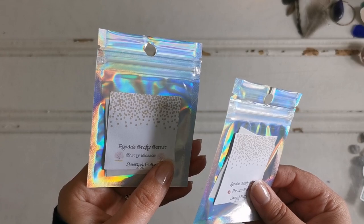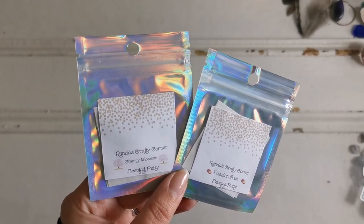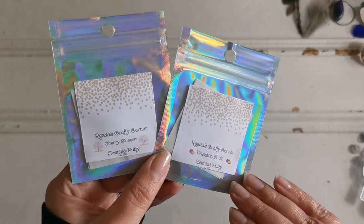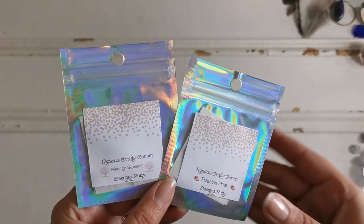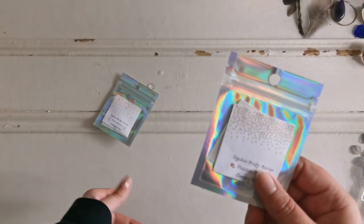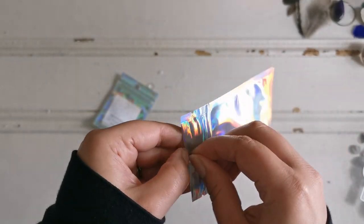These were each 6 euro and 79 cent. The shipping was actually the most expensive part, but that's not Randa's fault — that's just the way the mail is. I thought I had Randa's putty before but I haven't; I looked everywhere and couldn't find it. So I'm gonna dig into the passion fruit because it's summer-ish time and show you what it's like.